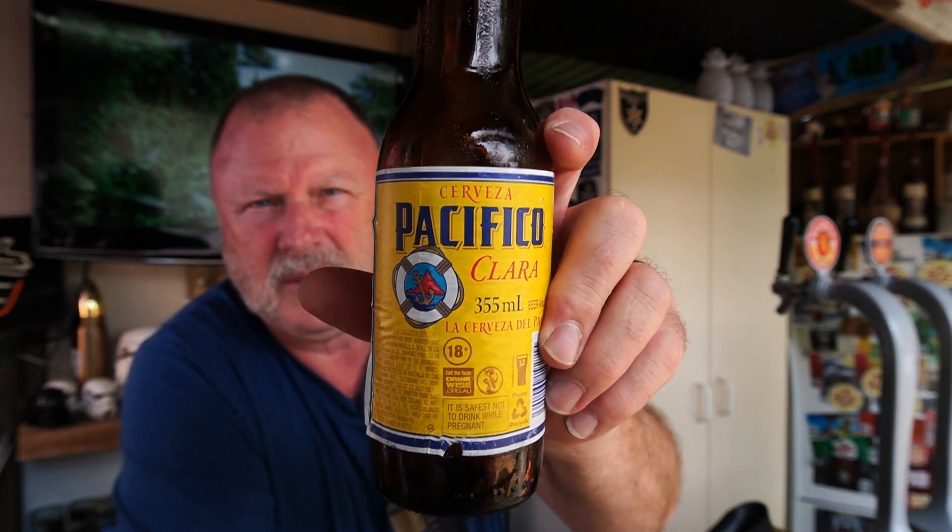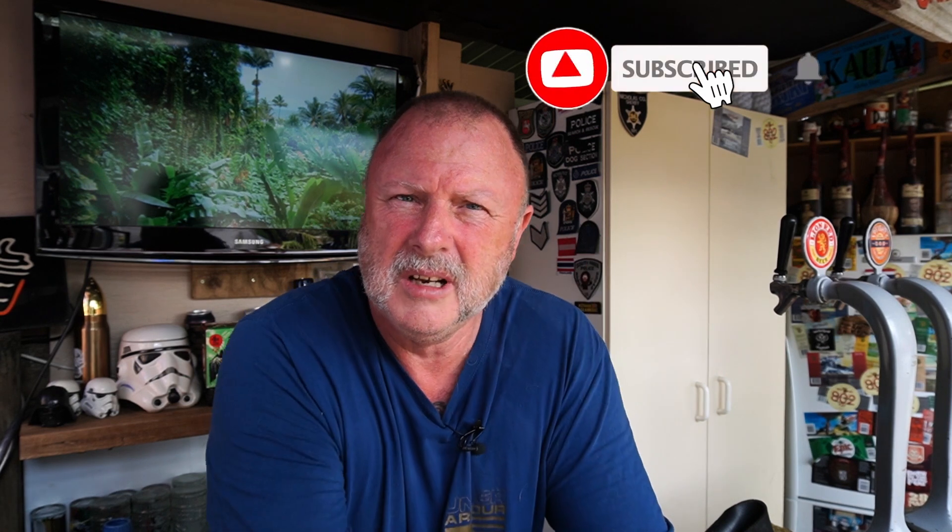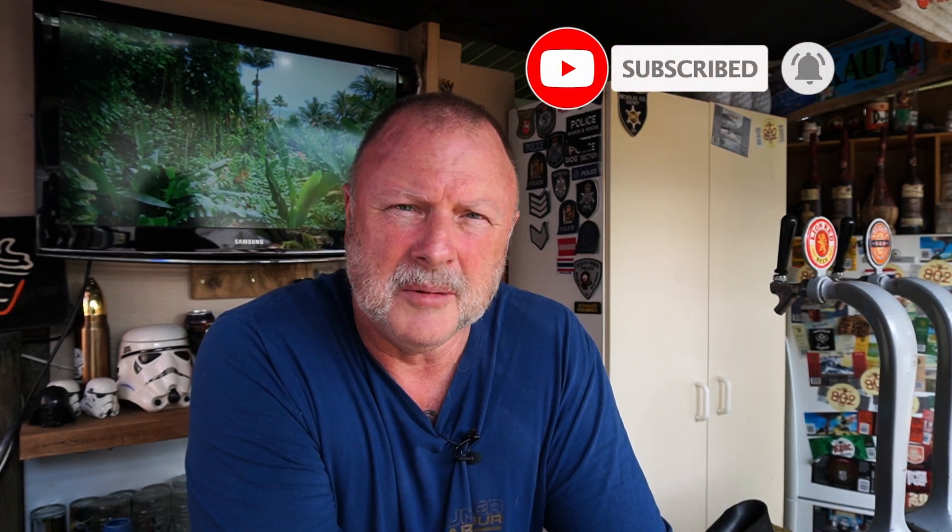That's what you're looking for if you want to try it: Pacifico Clara Cerveza, which is Spanish for beer — learned a bit of Spanish a couple of years ago. 'La Cerveza del Pacifico' means 'the beer of the Pacific' — or something like that anyway. It does have an 18+ on the side, so kids can't drink it. Have a crack at Pacifico Clara, get it at Liquorland, and see what you think. Drop some comments below if you think it's good, like and subscribe, and yeah, here's another beer review from the Beer Sage.